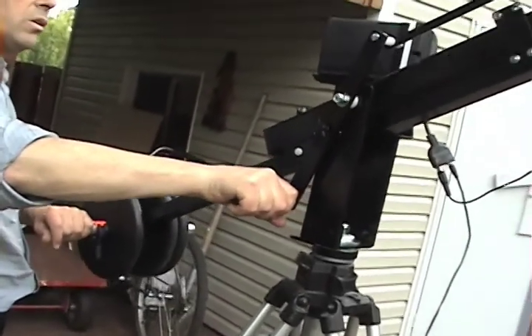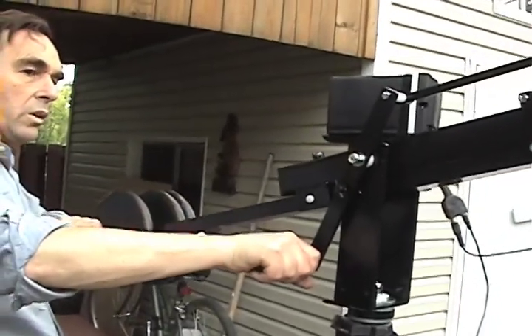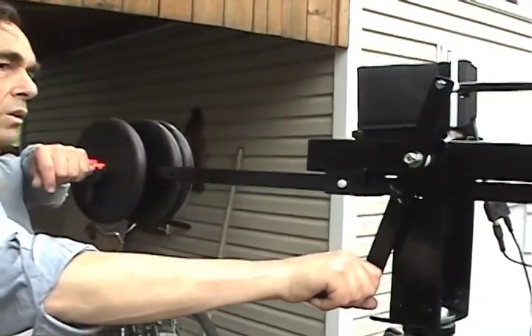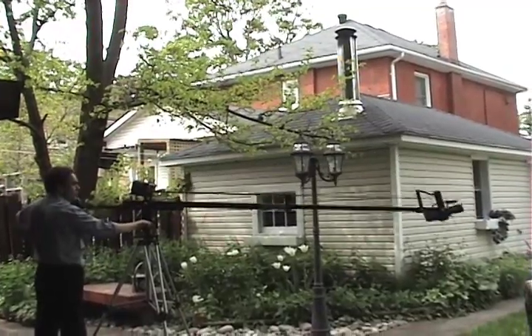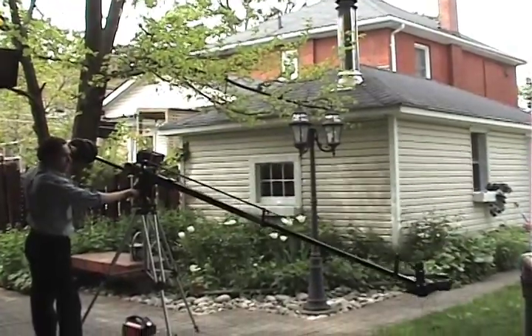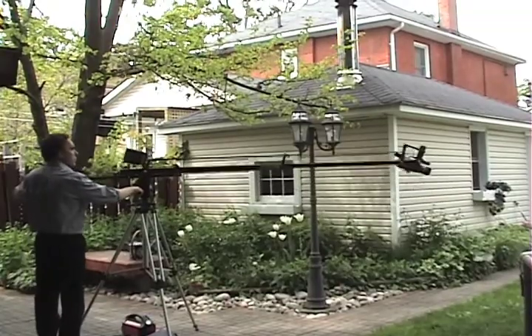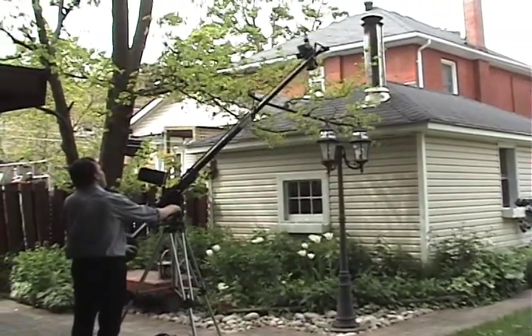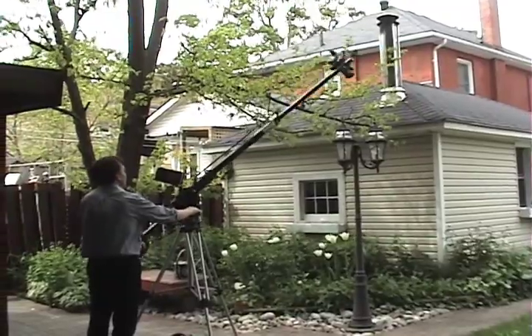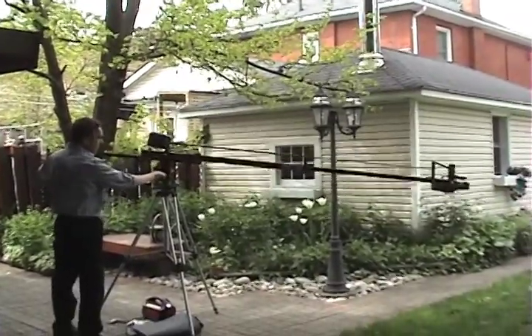You'll find you'll need to do some practicing in order to be able to crane, pan, and tilt the camera all at the same time. Using Tai Chi type movements will help in getting smoother moves, especially when you're craning and tilting at the same time.